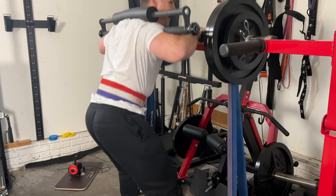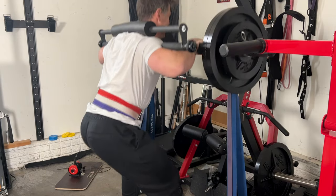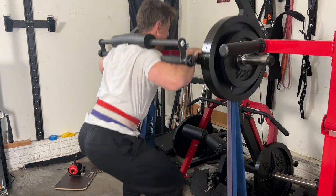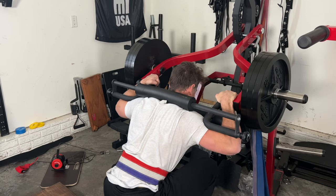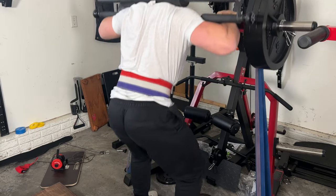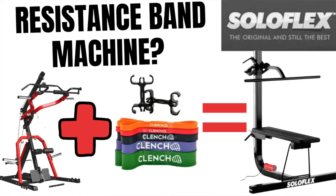A major benefit of machines like this is the creativity and versatility. You can strap resistance bands to the bottom pegs and load it up in all sorts of different ways — making it kind of the biggest hybrid machine you could have, combining weights and resistance bands in various exercises. It's kind of like a new Solo Flex. I made a whole video about this — I'll drop that link below.